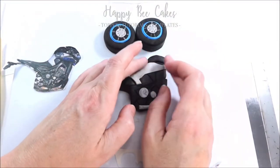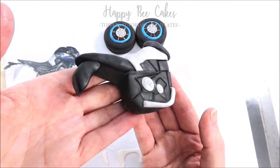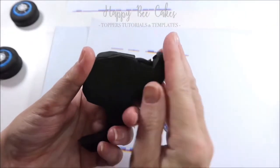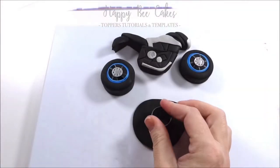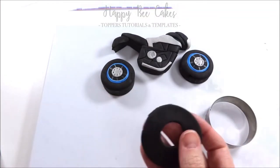At this stage just have a look at the body of your bike and see if there's anything else you want to add on. I realized I needed to add a little bit at the front and a headlight. I'm going to leave that to dry for a little bit before I decorate the other side of it. Now I'm going to do some more work on the wheels — the wheels don't look particularly realistic yet, but we're going to sort that out now.